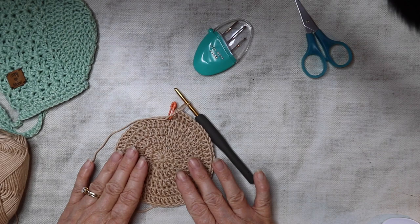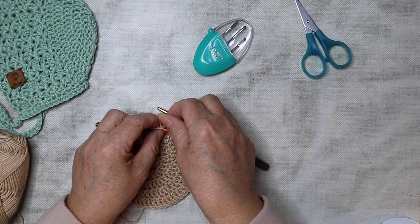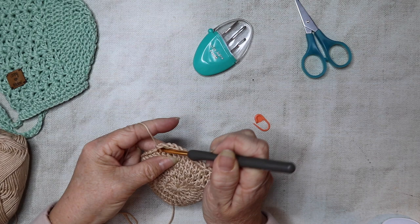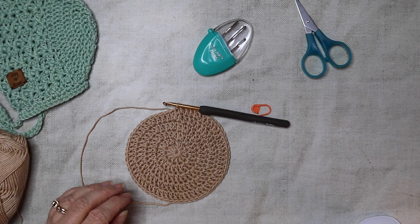You should now have 60 stitches - we've completed the crown of the hat. From here on you should have 60 stitches. We're going to remove our stitch marker and slip stitch into that stitch just to close the crown part off. That should be your crown looking something like that. We're going to work on to the main body now.